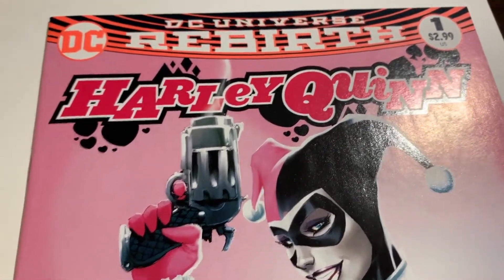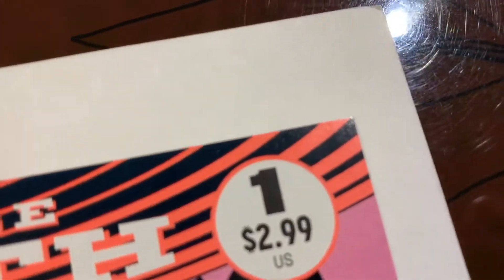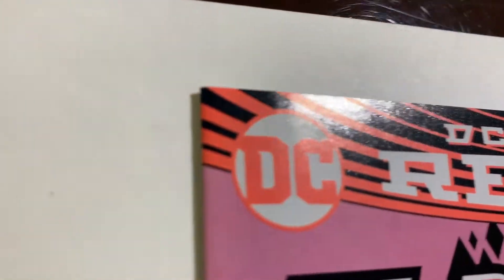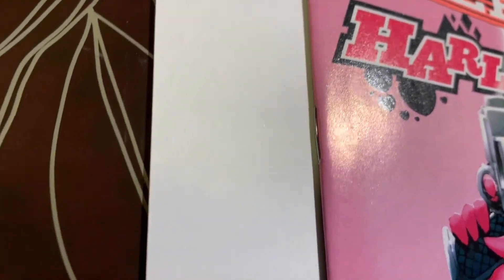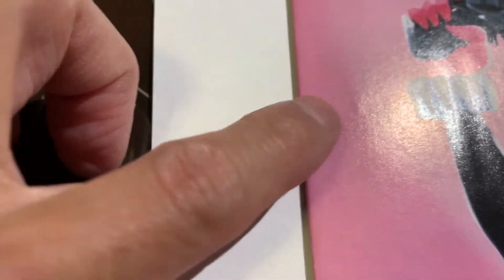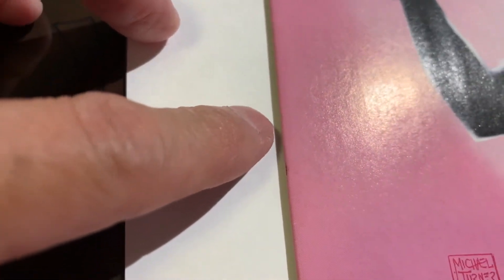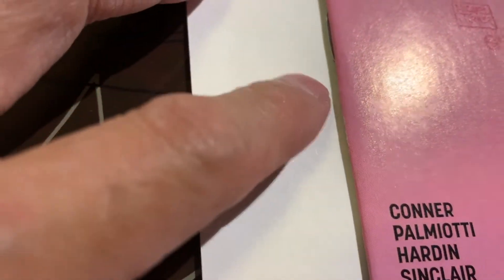Okay, so we have this pre-pressing video of Harley Quinn number one. Let's take a look at this book closely — I have not looked at it yet, so this is my very first time. You can see there's something going on there. There is a color-breaking spine tick, so nothing can be done about that. There's tick, tick, tick, tick — another tick there.